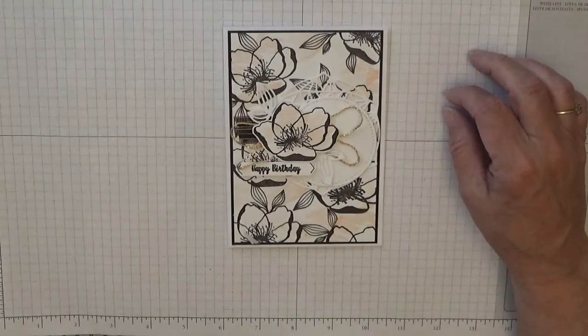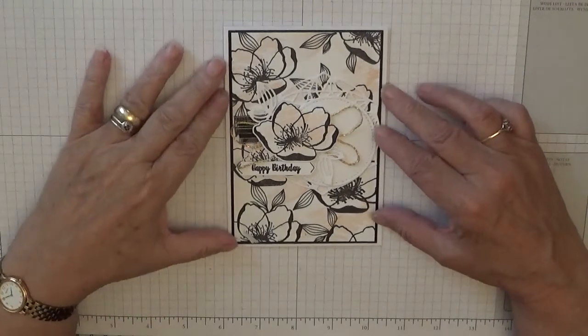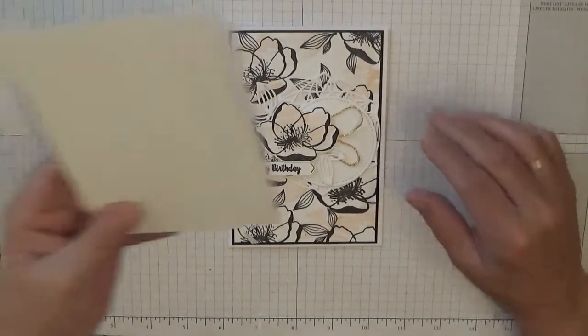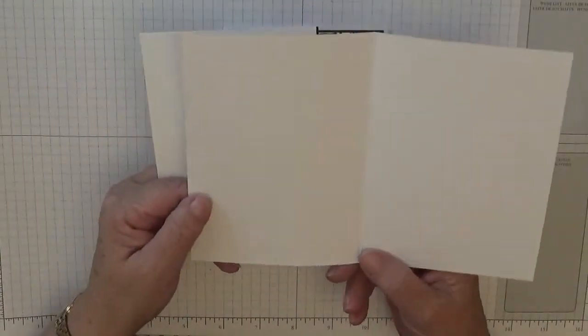Hello, Georgie Burns here. Today I'd like to show you how I made this card. To make this card I used a white card blank of eight and a quarter by five and seven eighths, scored at four and one eighth and folded in half.